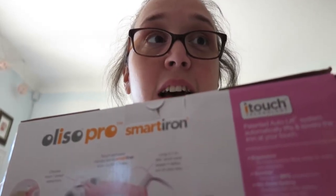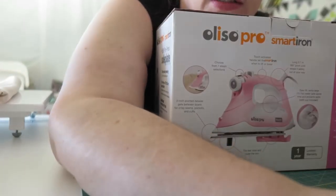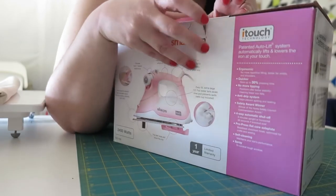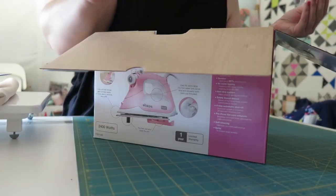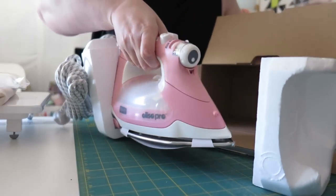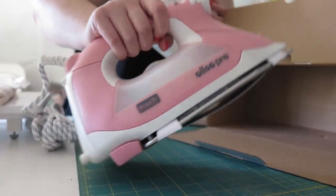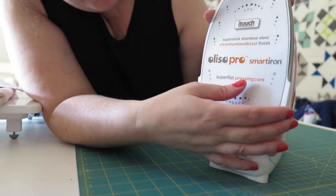It's time to unbox this beauty so I can press my fabrics for my swoon block. Let's open it. I've got a sticky somewhere where you can see what I'm doing. Instructions - always best. Water container. There we go. There she is - she's beautiful, lovely. Let's take this off. Very nice. Let's plug her in. She's alive! Let's pop some water in, lovely.